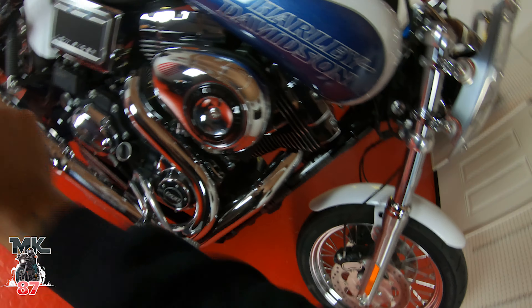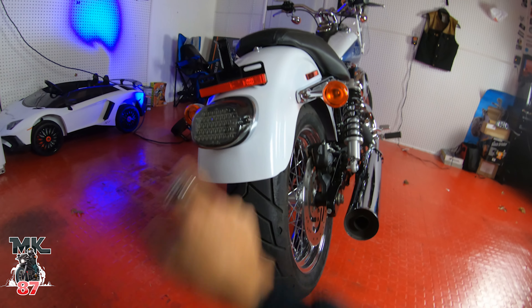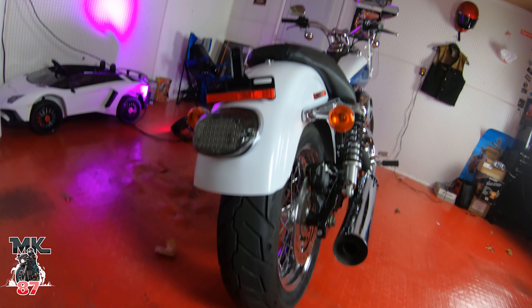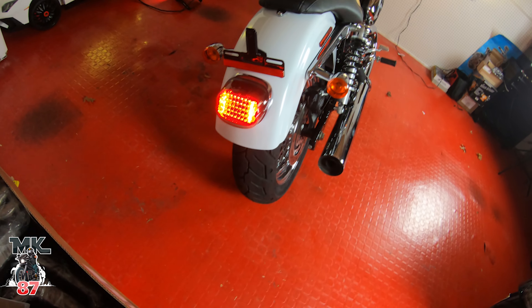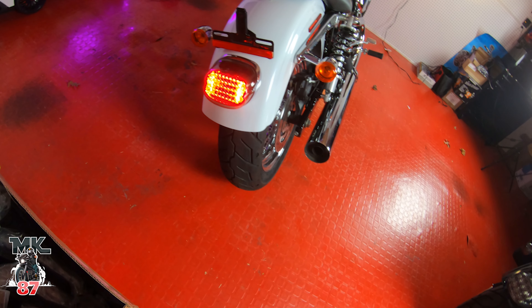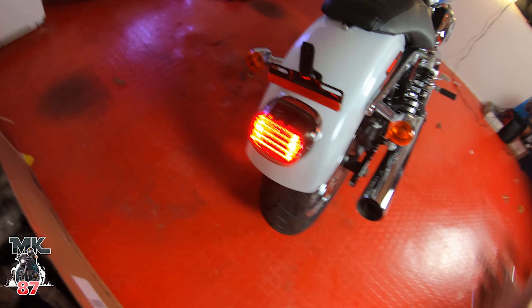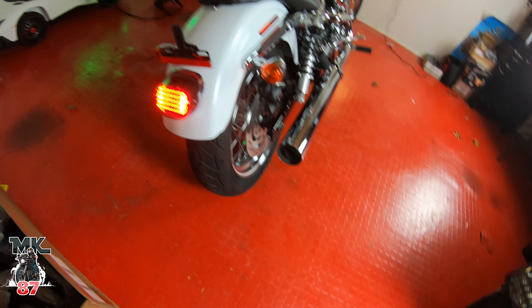In the back I've already installed this Custom Dynamics rear light - this thing is super nice, smoked LEDs of course. Let me turn it on real quick to show you guys what it looks like. Really really nice. This one does not come with the turn signal, so I'm just going to rock out like that.